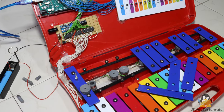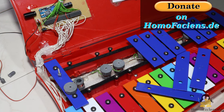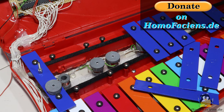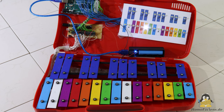As always, you can find the build instructions for this automatic xylophone including the sample code on my website. If you'd like to support me in my efforts to create free, open-source projects on physical computing, you can make use of the donate button there. Many thanks to all the great people who already supported me. Thanks for watching — goodbye!